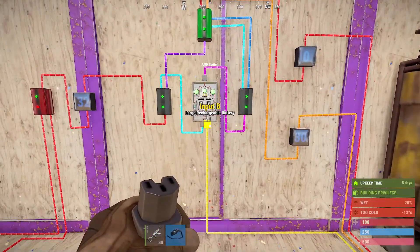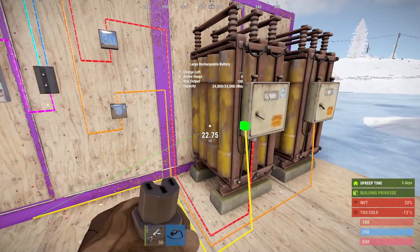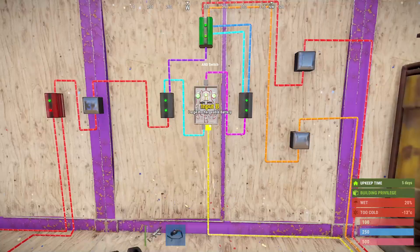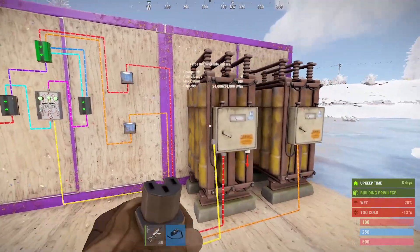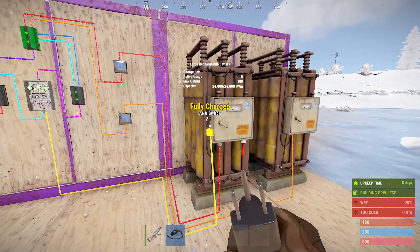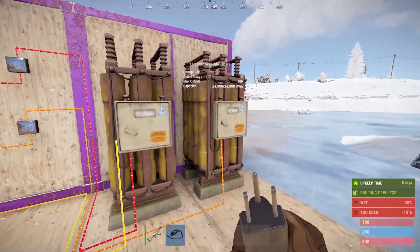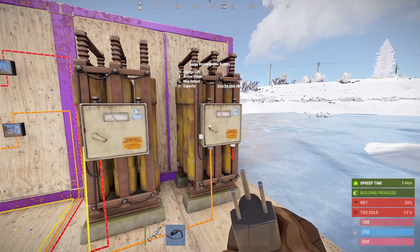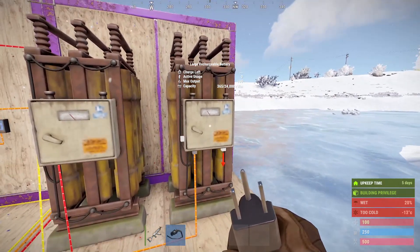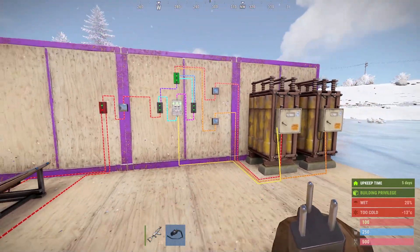We're just going to disconnect the power from the charged side so it represents the battery not being fully charged. You can see straight away it flips to charging the main battery. We'll connect that and it goes back to charging the secondary. The main battery is fully charged and because of that it's charging the secondary battery, which we can see tick up — and it's that simple.